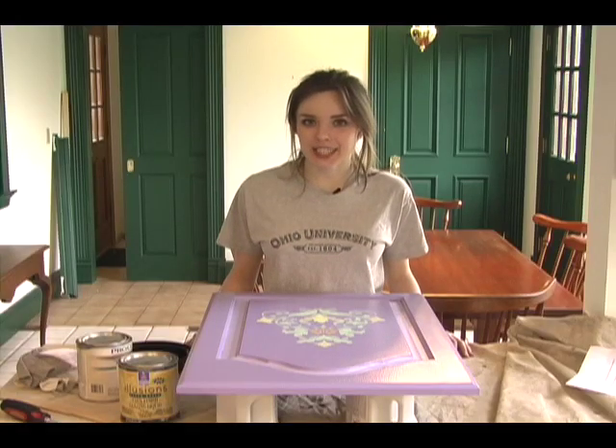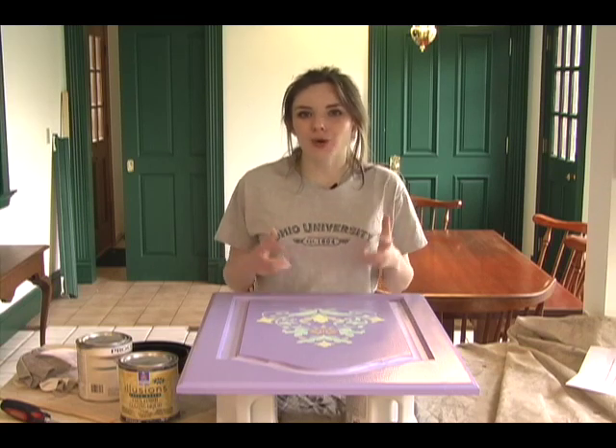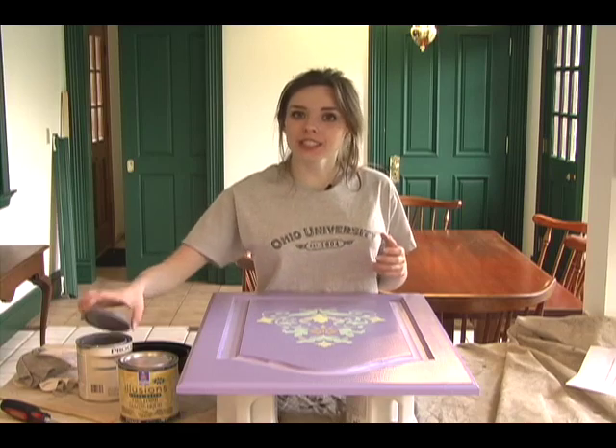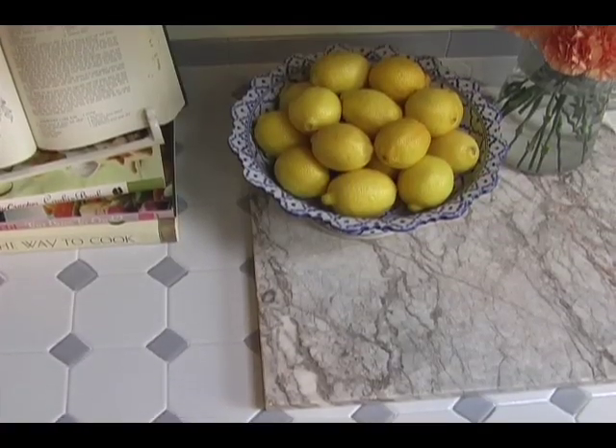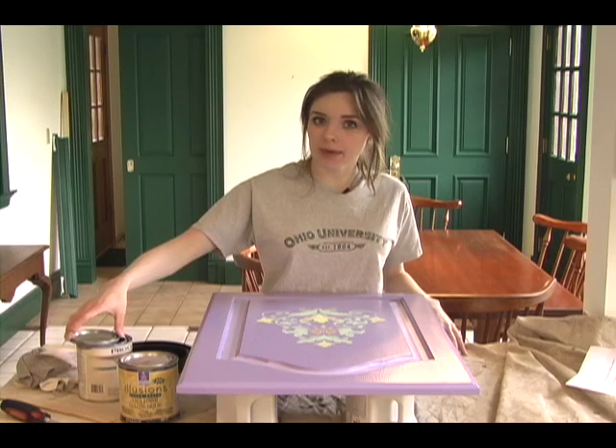To show you how to glaze kitchen cabinets, I'll be working on this purple cabinet that has a stencil pattern on it. Now I want it to look more old and antique, so I'll be using this gray paint that matches the color on the countertop. You can use gray, brown, or black paint when glazing your kitchen cabinets.